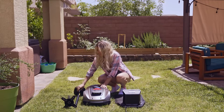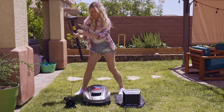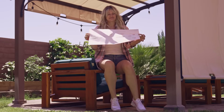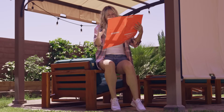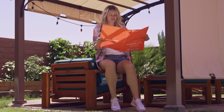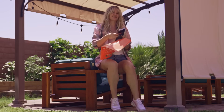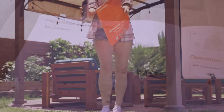In the box, you get a charging station, power cables, boundary wires, pegs, extra blades, and a user manual. There is a large orange quick setup guide that walks you through the setup process. If you run into any issues, there is a second more in-depth manual to cover any questions that might arise.